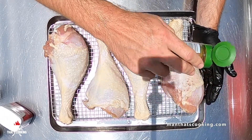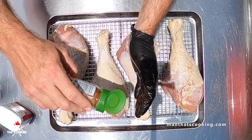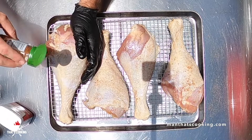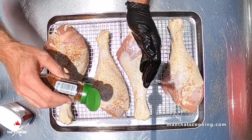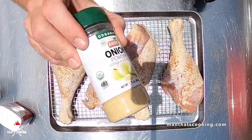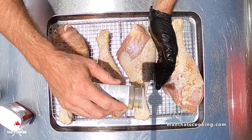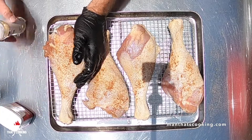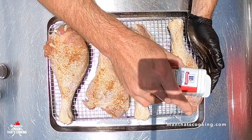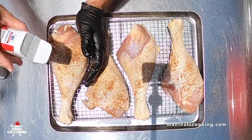Spray the turkey legs down with duck fat. If you think about it, it's kind of weird to spray molecules of a duck onto a turkey — but you know what's even more weird? A turducken. Just google that if you don't know. Now man here is putting down some seasoning on the turkey legs — he's got some paprika, some onion powder, some black pepper. All the measurements are in the description and also on manthatscooking.com.